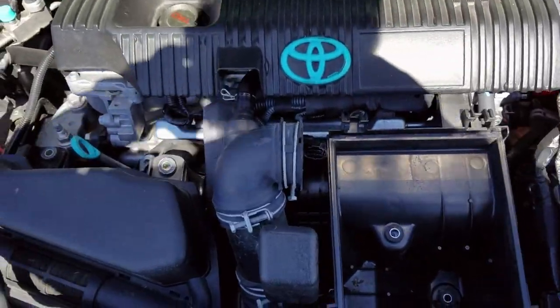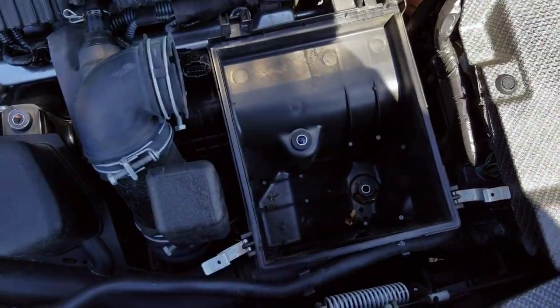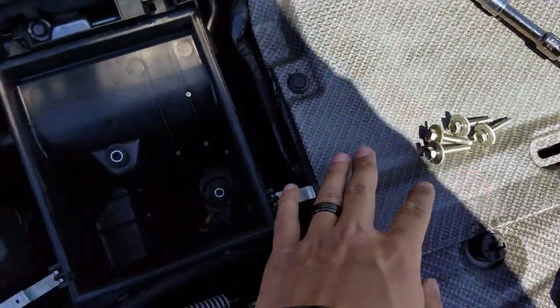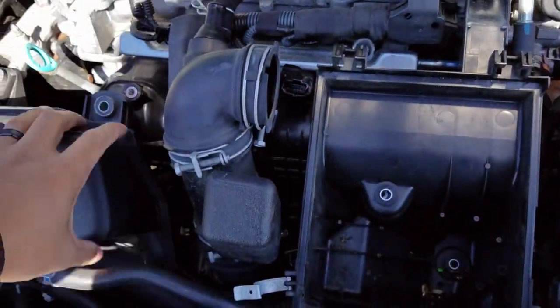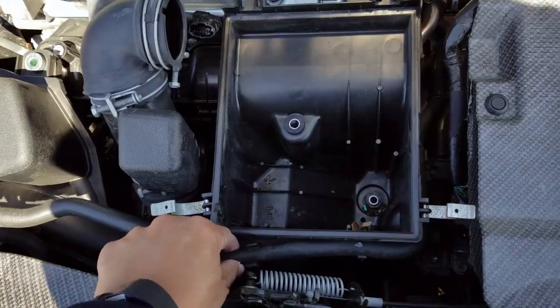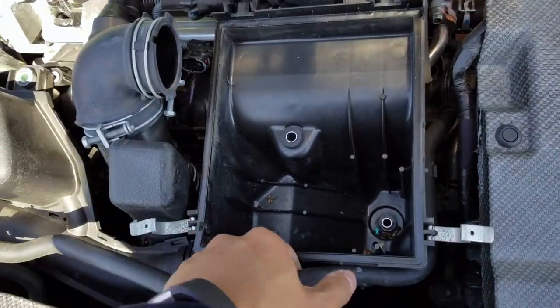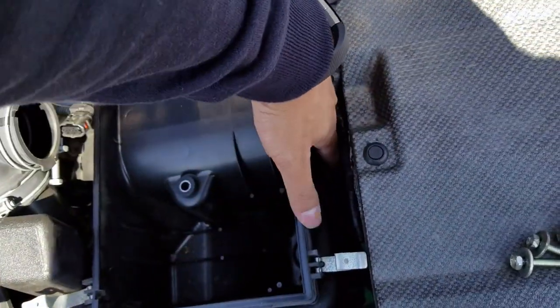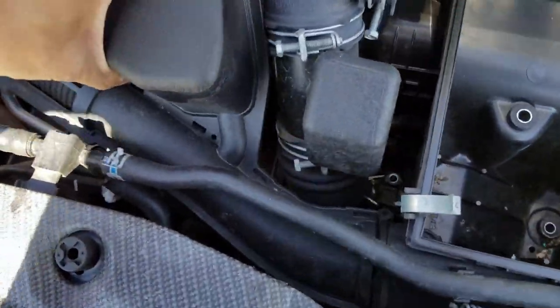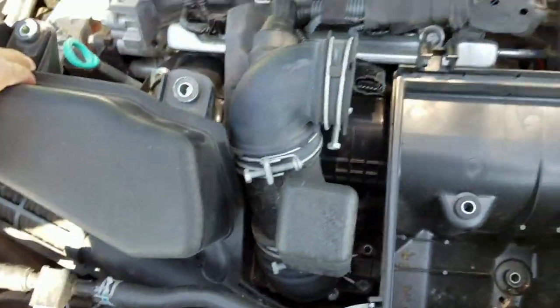I was able to take out the four bolts required — the two in here and then two over here as well. There was another bolt over there too. So now hypothetically the whole entire thing can get removed. I just need to remove these hoses, just like this — just like that. And then hypothetically the whole thing can come off.